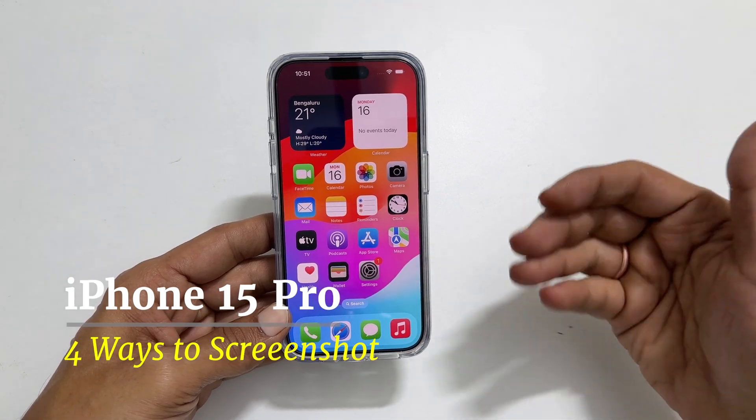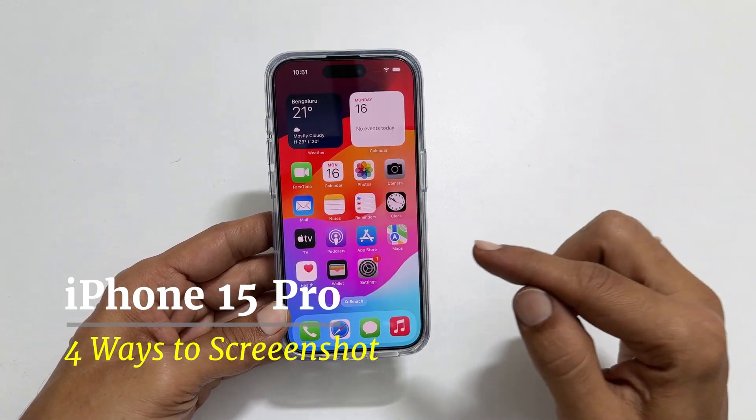Welcome to the channel. In this video, I will show you how to take a screenshot on an iPhone 15 Pro.